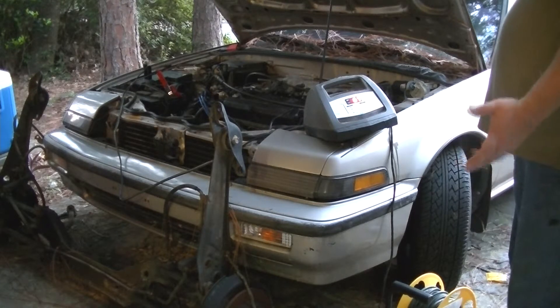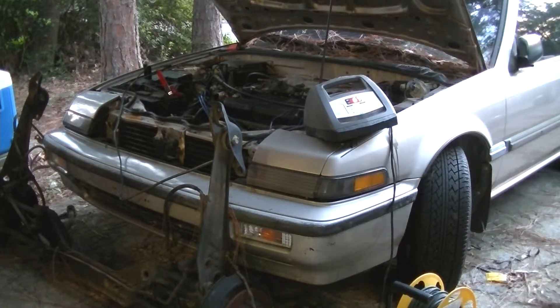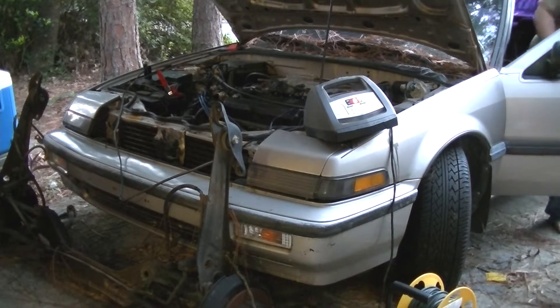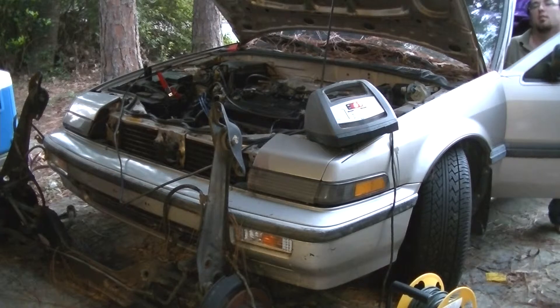Well, it has no coolant or anything in it, so obviously I'm not going to let it run for real long. I'm curious to see if it starts back up again — was that a fluke, or was that the real deal? I did have to give it a little gas to get a fire. Did you put any starter fluid in it, or just straight gas? Straight gas.